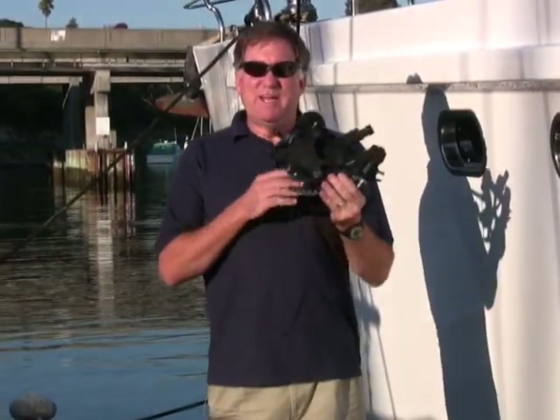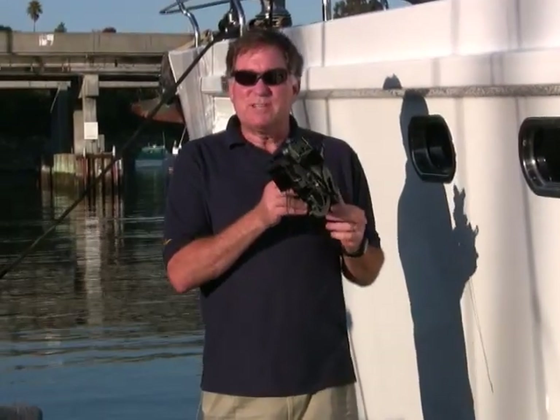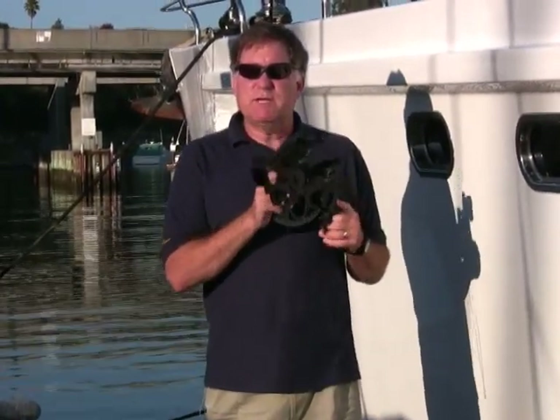Well, this is something you may not find on this 70-foot power catamaran. This is a sextant — in this case, a Mark 15 sextant made by Davis.